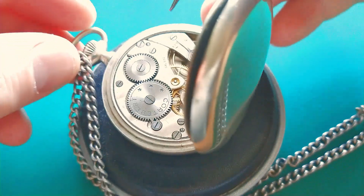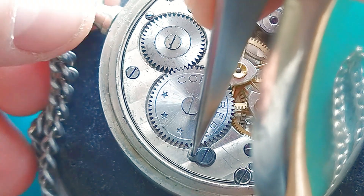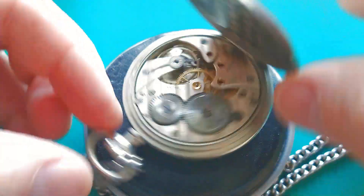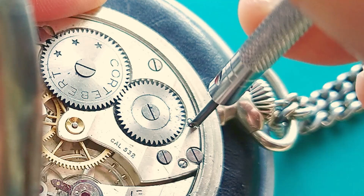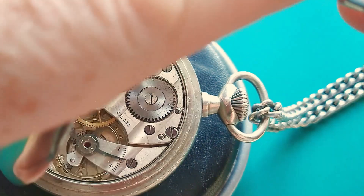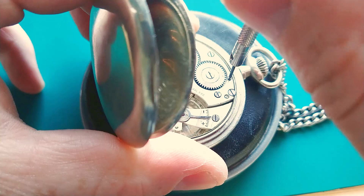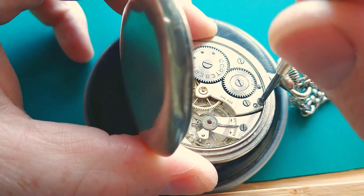First I need to release the mainspring. There wasn't too much tension on the mainspring. Now let's loosen the screw that is holding the winding stem — it's not so easy. I damaged one screwdriver, tried a different one, and the second one is also damaged. So we have the first problem here.